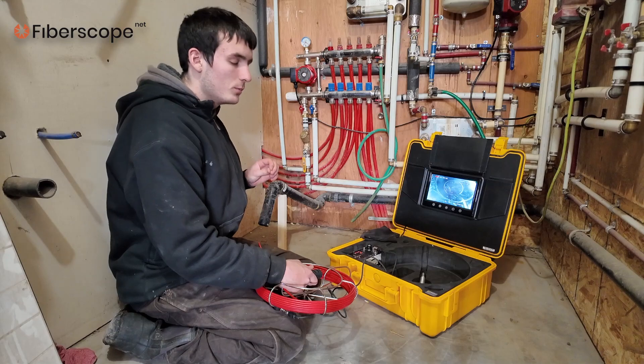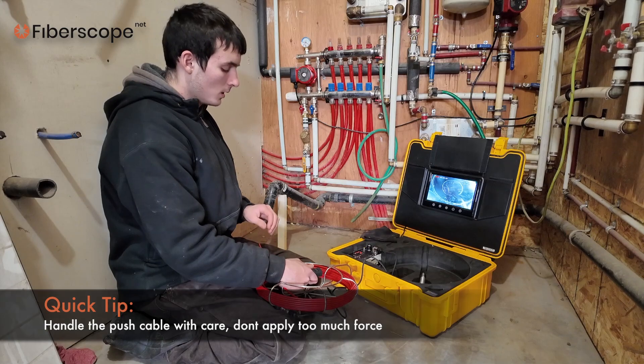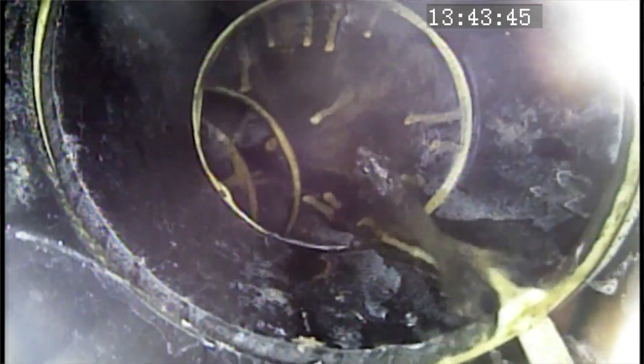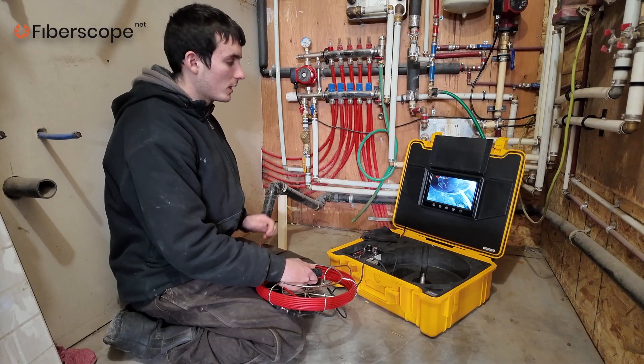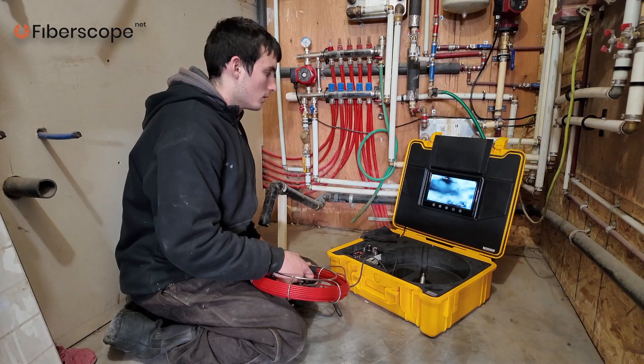Right now we will navigate a 90-degree bend. How to pass it is just to do it gently — don't force it too much. This is precision equipment; it has a fiberglass push cable. Just do it gently so it passes nicely. If you do it too much, it can kink or it can break. We are passing the 90-degree bend — past it.